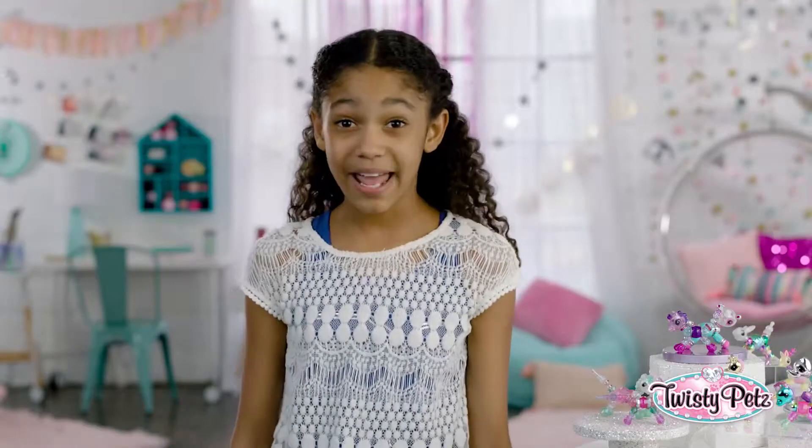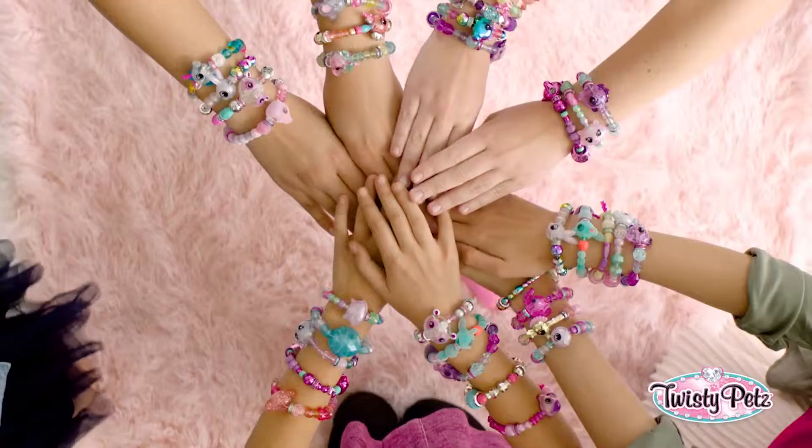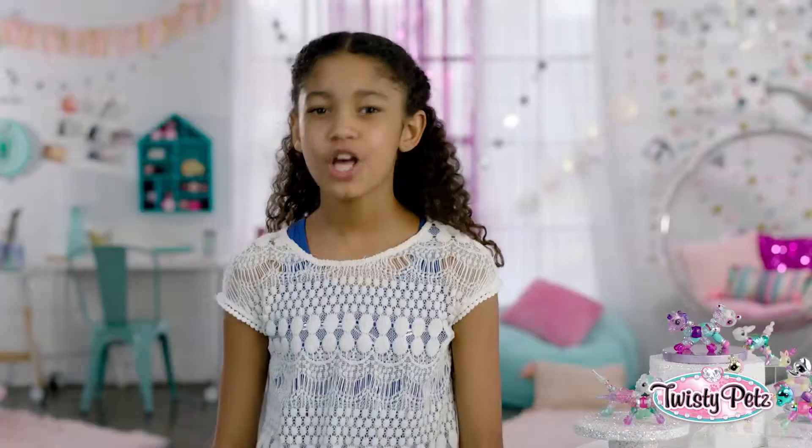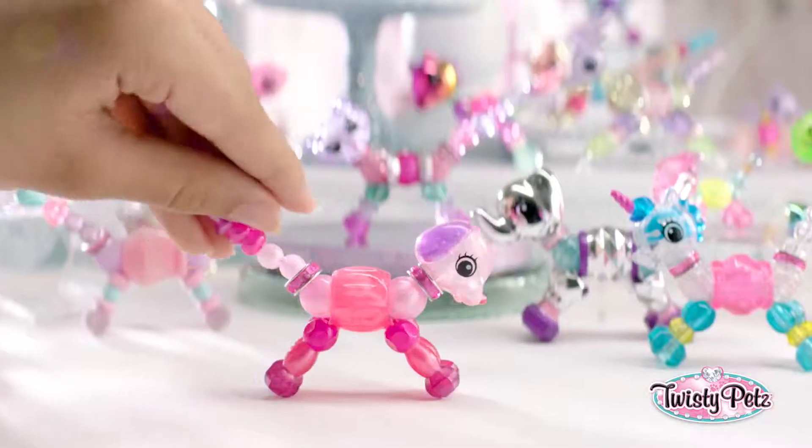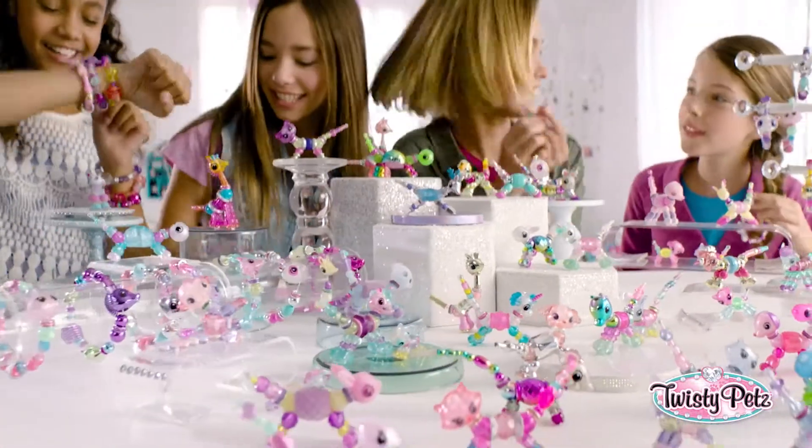And by the way, how are you wearing your Twisty Pet? Or how many are you wearing? Start twisting, twisty girls. Twisty Pets — a bracelet and a pet? Come on, I can't even. Love, love, love it.